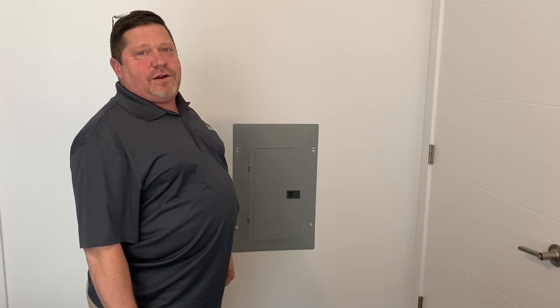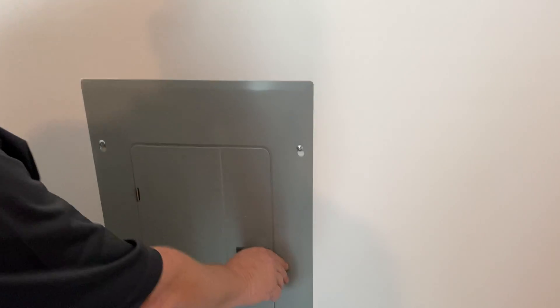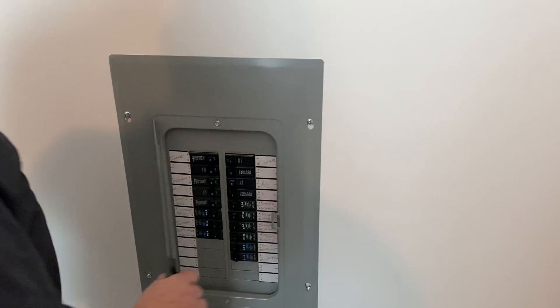Hey everyone, this is David again with Halcyon Maintenance to show you how to reset your breaker if it trips. You want to locate the breaker box, which is usually in one of the bedrooms behind the door. Push the button forward to open it.